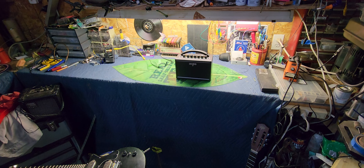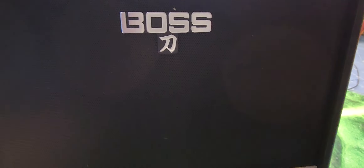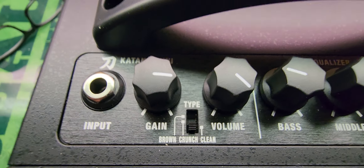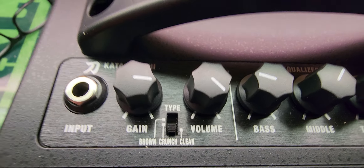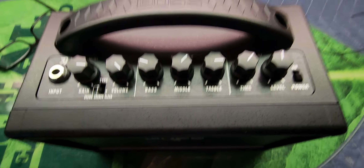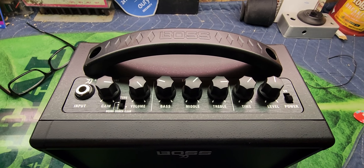They make bigger versions too, so let's take a peek. You can almost see the speaker outlines through the grill cloth - it's kind of hard to see. Here's the top panel - Katana Mini. You have a gain and volume for each channel, then that little slide switch gives you clean, crunch, or brown. You've got a tone stack with bass, middle, and treble, and here's your delay section. The handle looks like something you'd see on a Fender Twin - really cool.